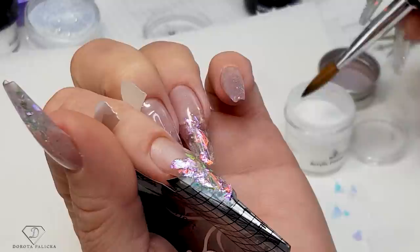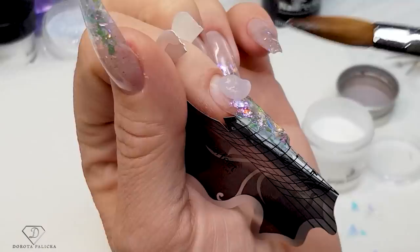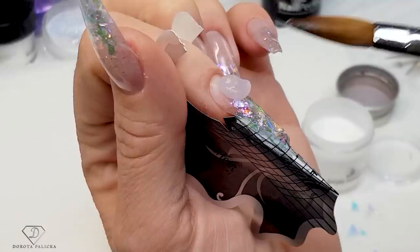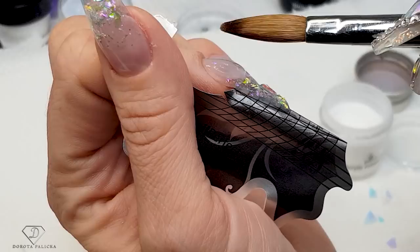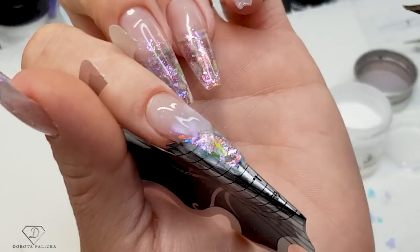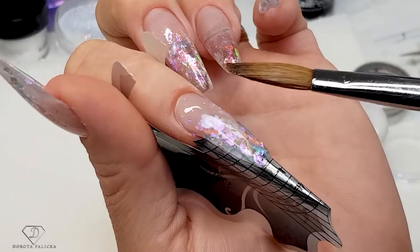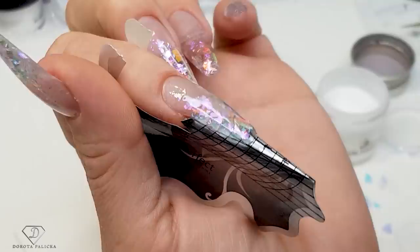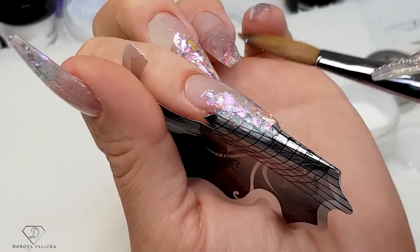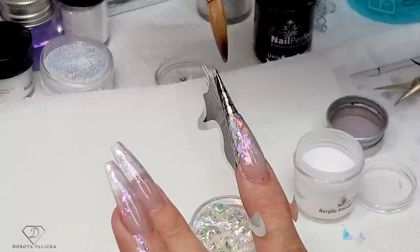Now I just need to build up my apex and encapsulate the glitter. I pick up a medium-sized bead and use the tip of my brush to flatten it around the cuticle area, then brush the rest of the product onto the free edge so it encapsulates the glitter. I love that with acrylics you can really nicely pinch — that's one reason I like acrylics. My nail is almost finished.